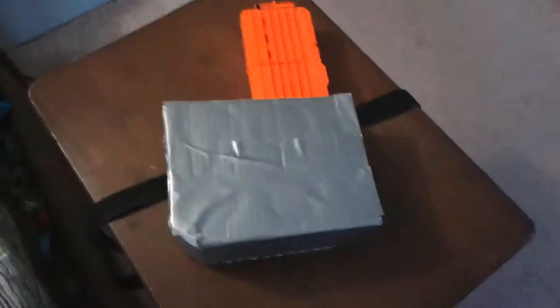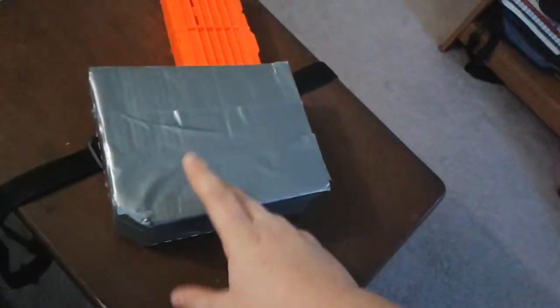Hey guys, it's Lucas from DVD205 channel, and today I have my custom-made mag carrier for Nerf. I made this with cutting up a cardboard box and duct taping it, so it looks semi decent. It's not covered with duct tape in the back, and I have this cool little adjustable belt strap.